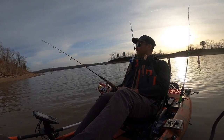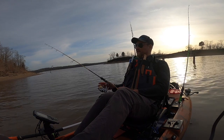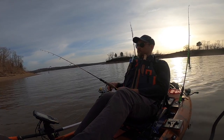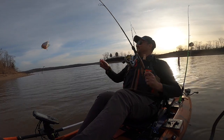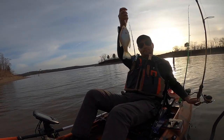I'm at 21 feet of water and I'm registering fish around 14 feet, so I'm going to drop it below that and really jig it slow. And there we go — do you want one? Not a keeper, but we got one.